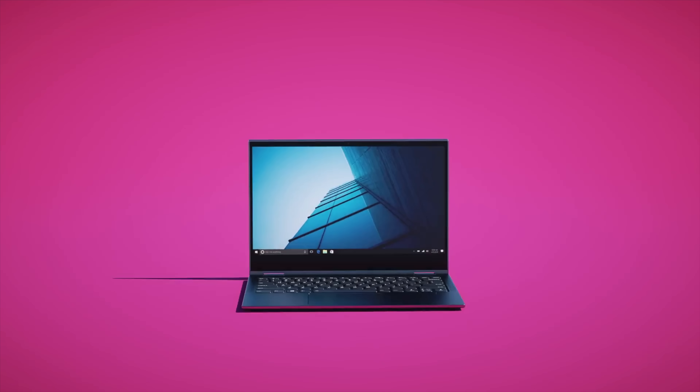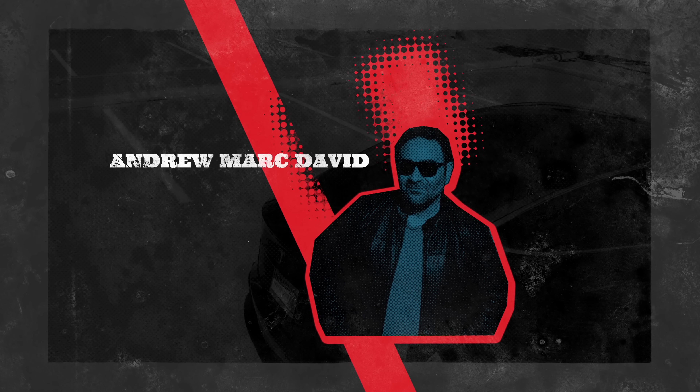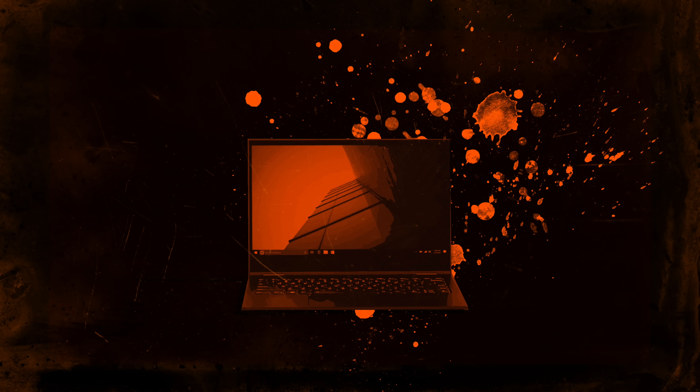I got my hands on it, I've been putting it through its paces for the last couple of weeks, and here's my take on it. Hey everybody, it's Andrew and this is my unboxing and review of the Lenovo Yoga C630.